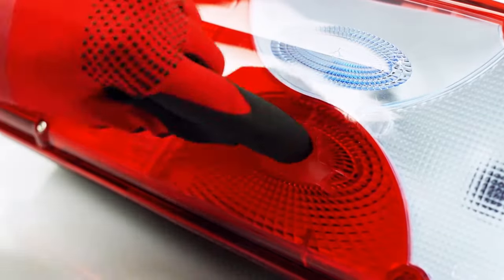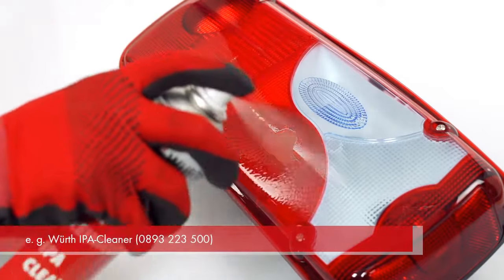First, remove all loose parts of the defective tail light. Then clean the defective part of the light.